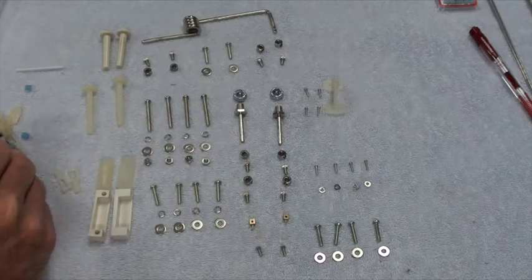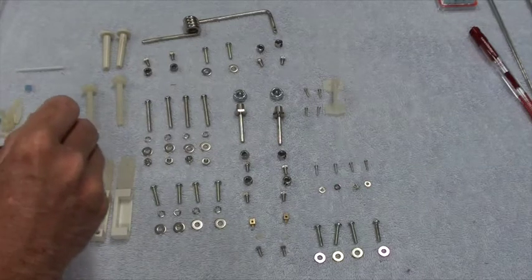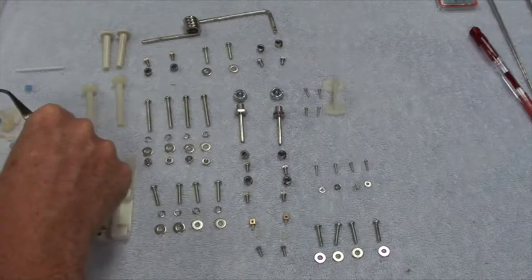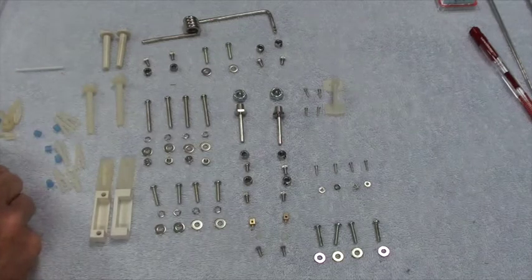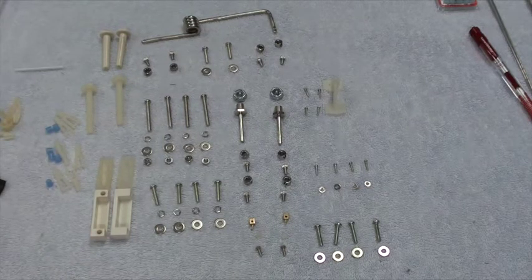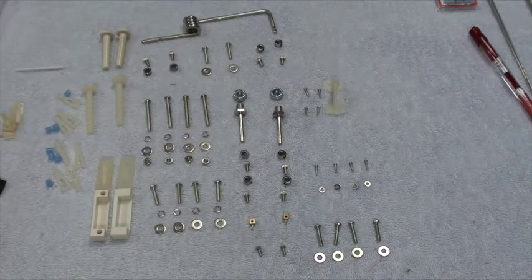Let me count: one, two, three, four, five, six — seven clevises in total, along with six silicone tubing pieces. So there are seven clevises. I don't like plastic clevises — they tend to break.